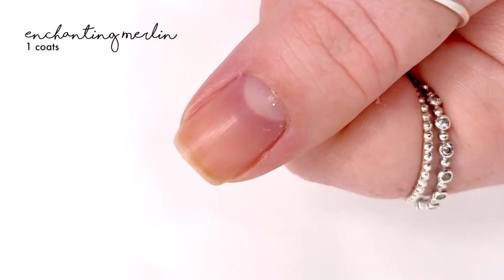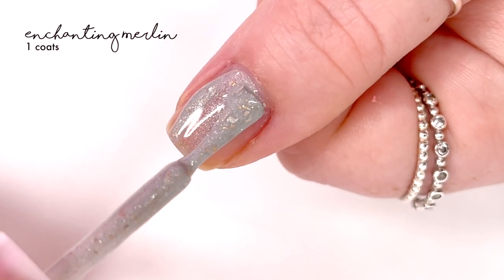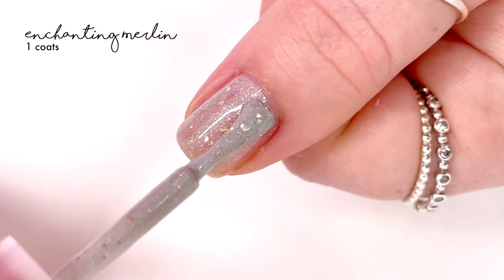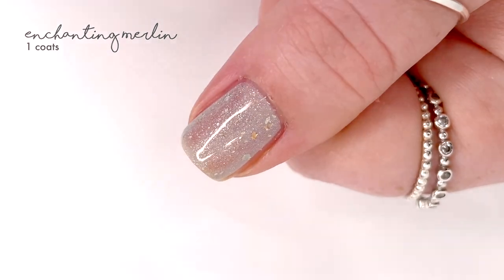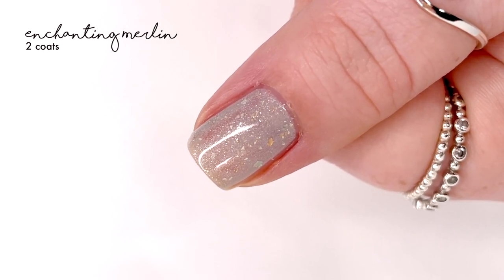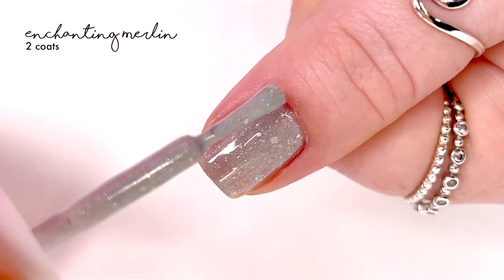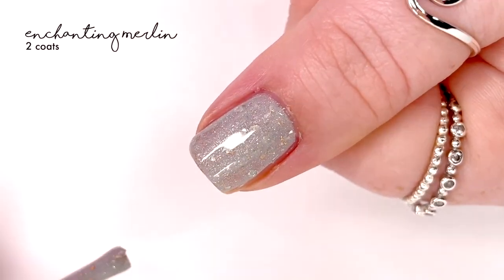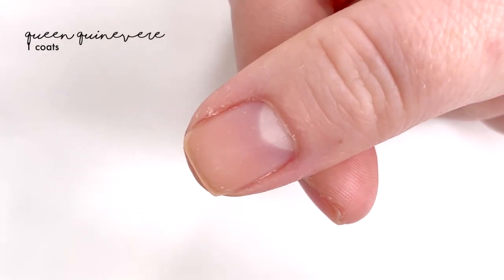The next shade is called Enchanting Merlin, and this is an off-white hollow with platinum flakies, gold flakies, and a chrome pigment. To me this is basically a gray crelly with all of those elements, and it's absolutely lovely. Out of all of them, this one has the biggest, most noticeable touch of hollow in it. It covered perfectly in two coats.